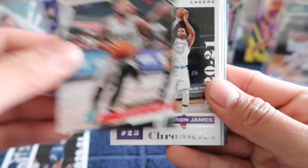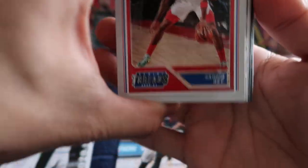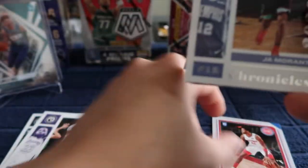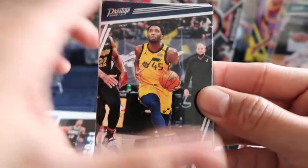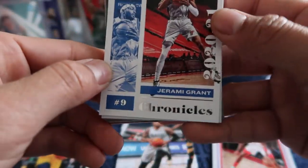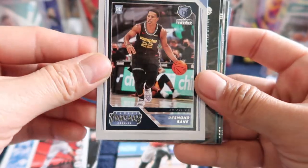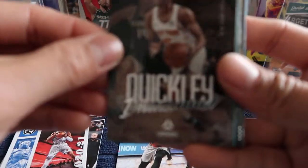Followed by Damian Lillard, and we get a base LeBron James. We get our first rookie right here — Sadiq Bey — and Jamal Murray. Next up is Donovan Mitchell, Jeremy Grant, and oh, we got a good rookie right here — Desmond Bain. Next is Manuel Quickly.